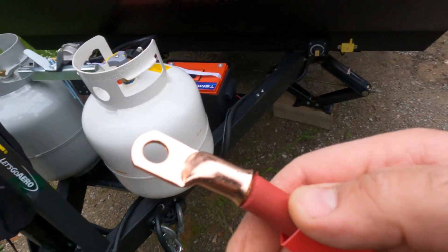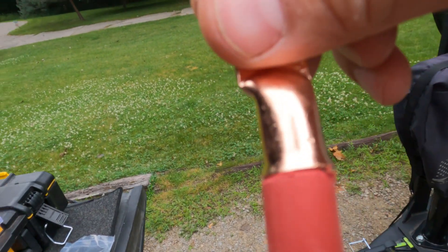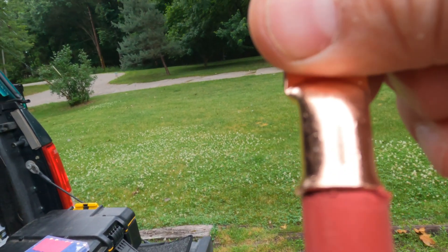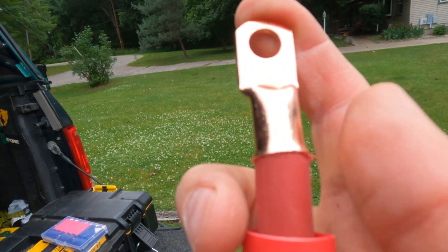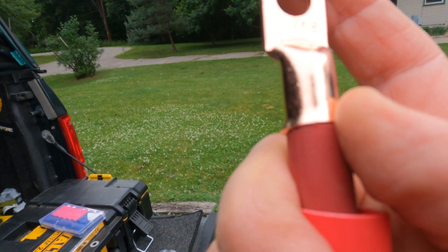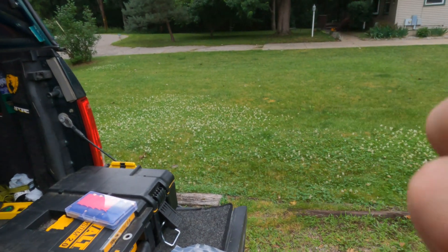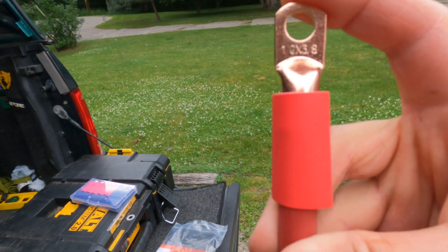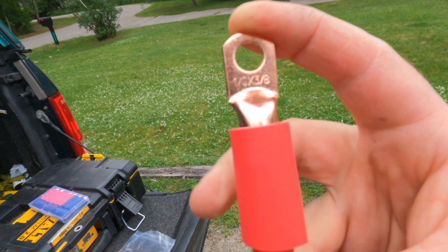Here's an example of how you want to strip your cable back. The stripped cable goes all the way in, and when you push it down, the edge of the cable coating goes right up to the edge of the crimp fitting but doesn't go into it — that's exactly what you want. Then you slide your heat shrink tube over that after you crimp it and seal it up for a nice waterproof connection that'll last a long time.